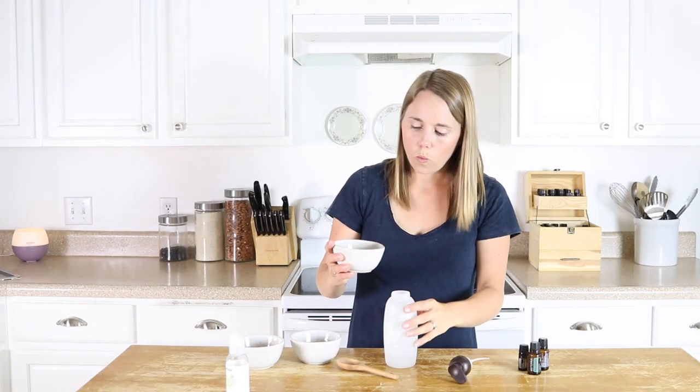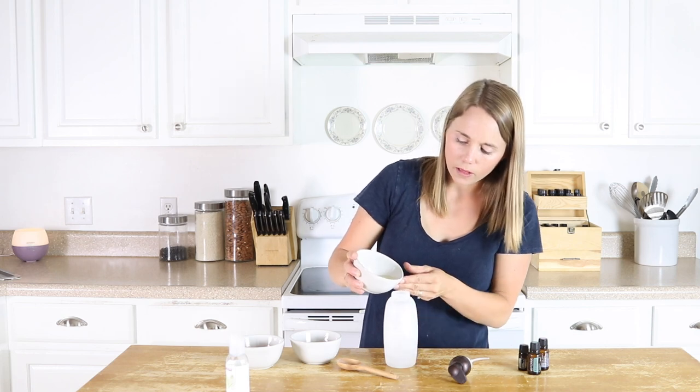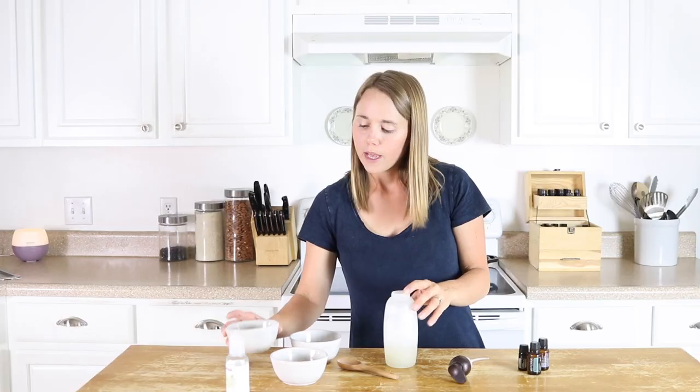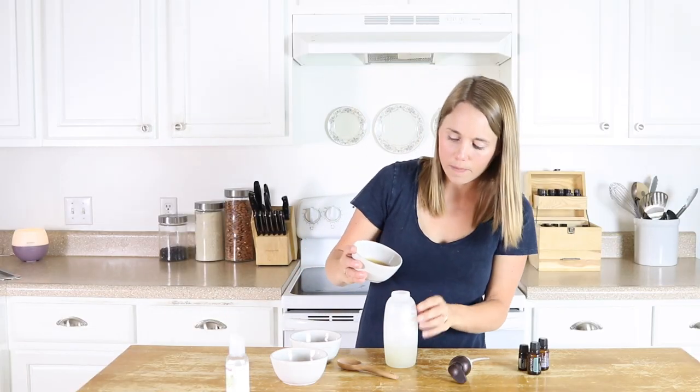And then we're doing one third cup of liquid castile soap, and then I'm adding in one third cup of honey.